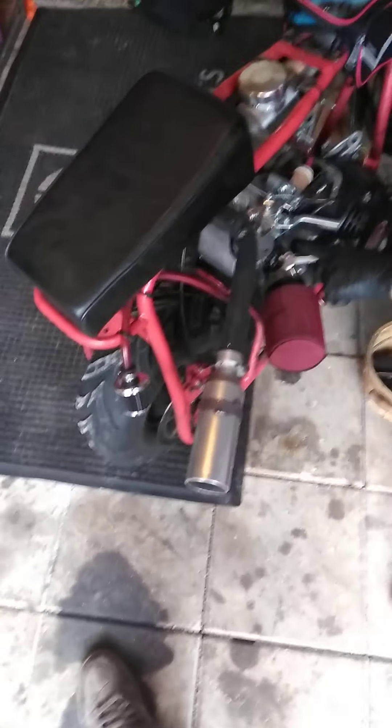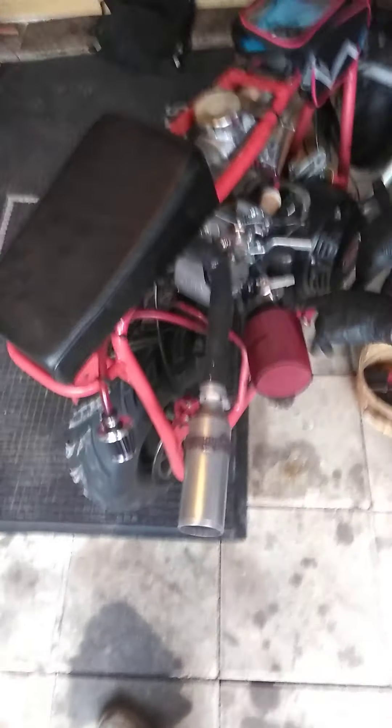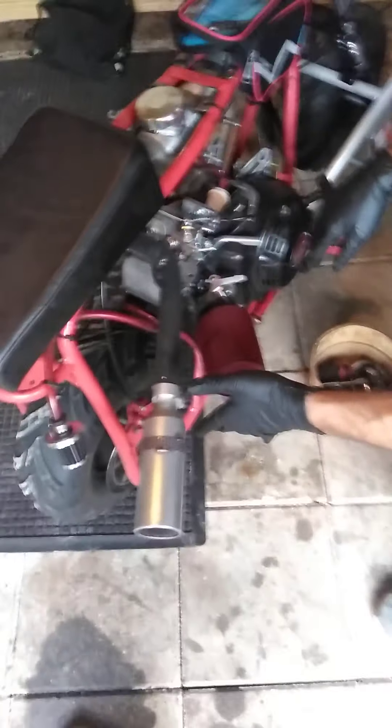We're gonna cut this pipe down so that it doesn't exit so far out, although I want to put the carb on first and see, because with the adapter for that carb, the manifold is gonna push it out just about as far as this thing is coming out now anyway.